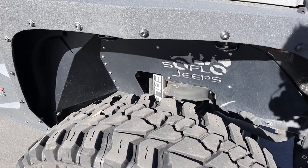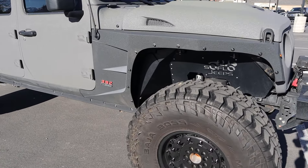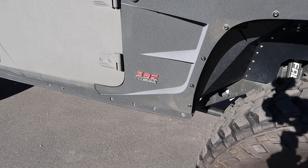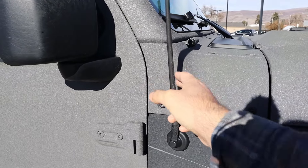They used Falcon shocks — we'll see how that performs. Interesting design here with the fender flares. You can see '392 Hemi' badging on the side, and of course the little stubby antenna.